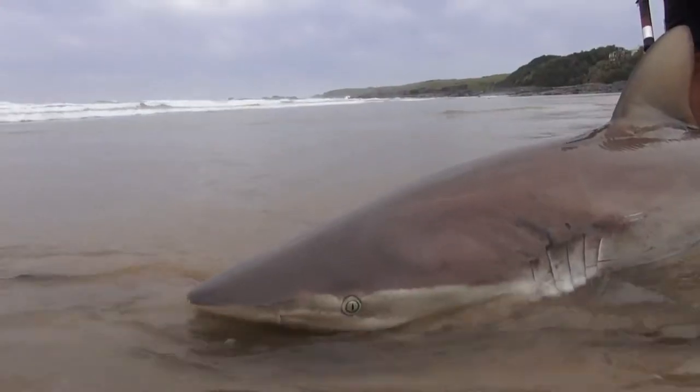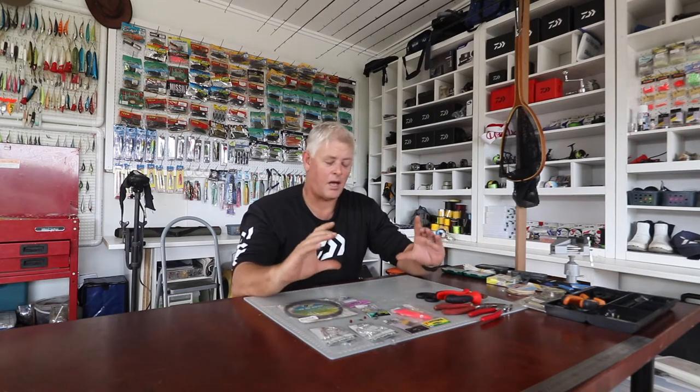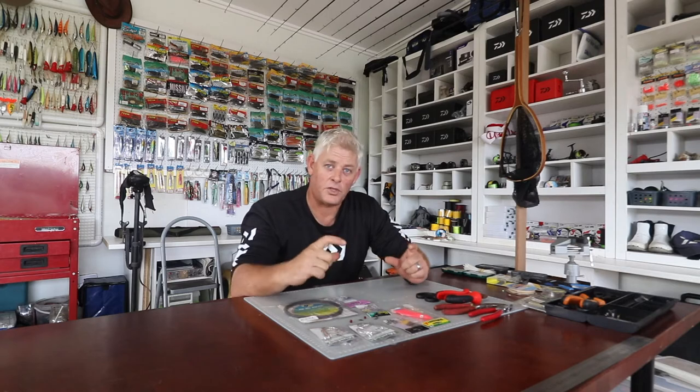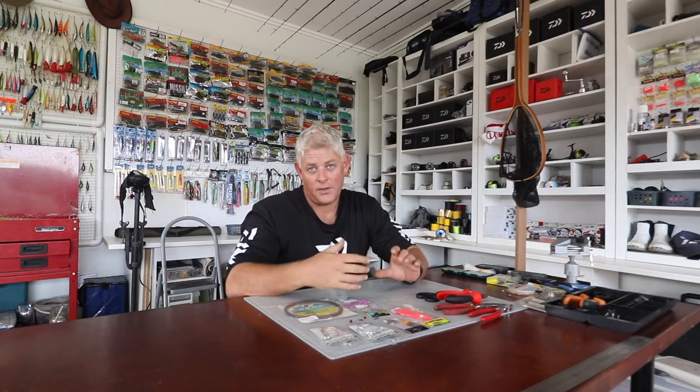I'm going to cover a cast trace first today. It depends on the size of bait you're going to use — whether you'll just use a circle hook or add an assist hook at the bottom. If you're going to use a whole bonita or a whole mackerel, you're going to battle to cast, but small bonitas will work. If you're casting a small choker, a whole mackerel, or two mackerels put inside each other to make it more bulky — that's your cast bait.